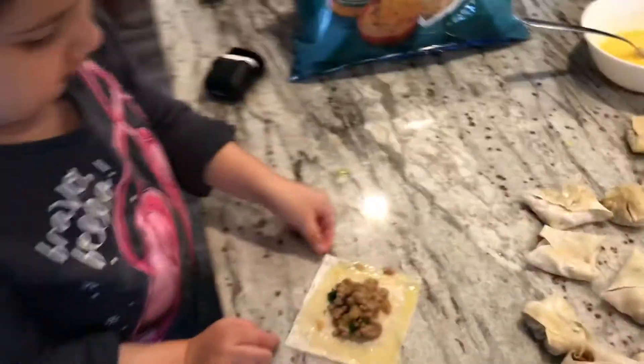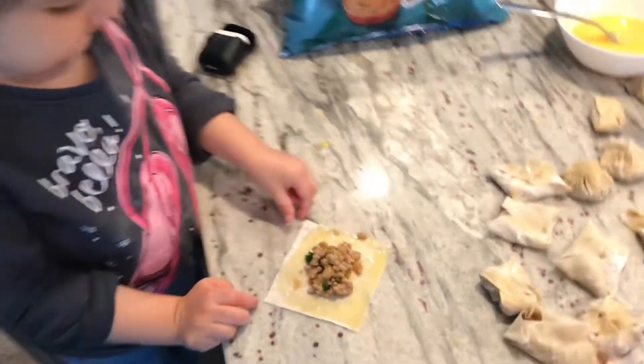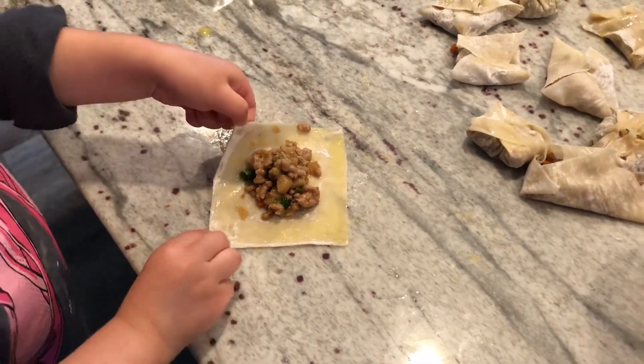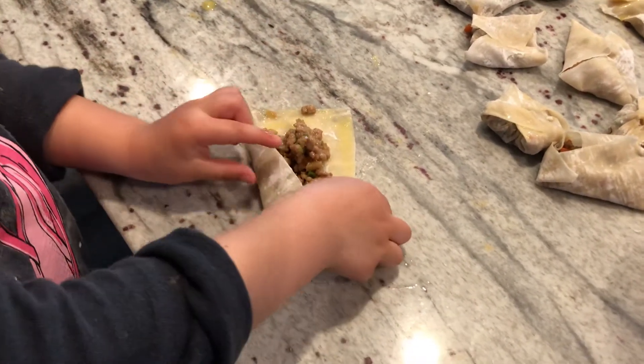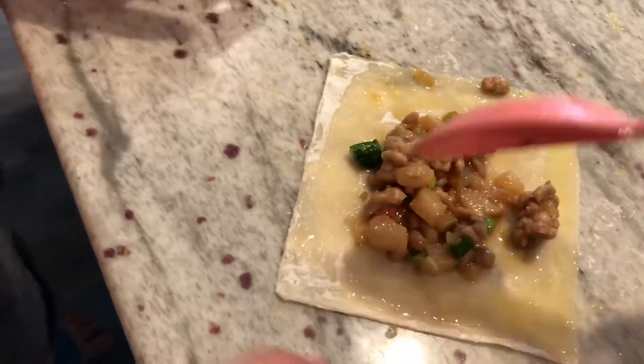Yeah, you sure can. Okay, go ahead Jupiter, see what you got. Hey, look at me — let's see what you got. Show me how you do it. Don't forget, okay, make sure it — there, okay. I made one. Don't put too much inside there. Look at that, I made it separate. Just a little bit. Oh, nice kids. That's good. I made another one.